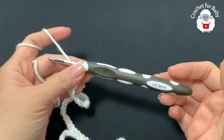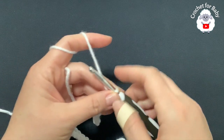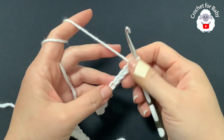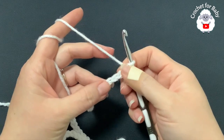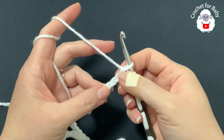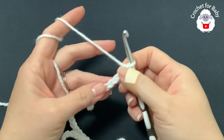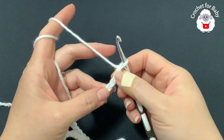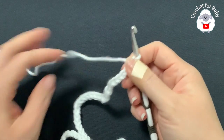To crochet this baby blanket I'll be using a 5.5 millimeter crochet hook — this is an I hook — and medium number four yarn. You can use any yarn with any hook size. The important thing is that you make your chain in multiples of six plus one. Here I have my chain ready: 121 chains. If you want to make your blanket bigger, go ahead and add more chains.